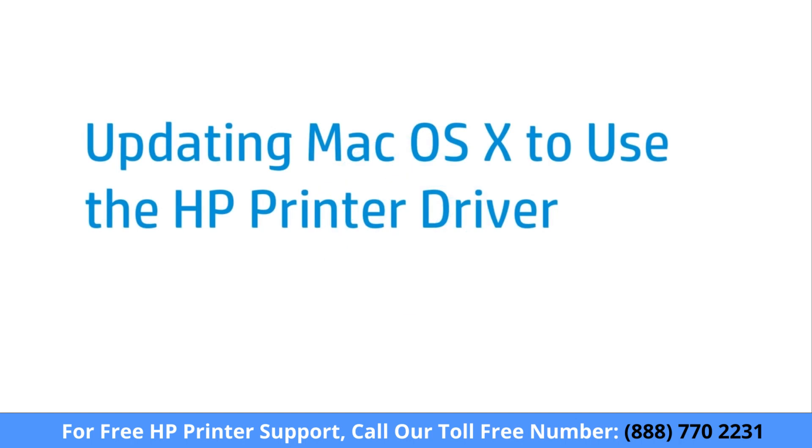Updating Mac OS X to use the HP printer driver allows you to get full functionality out of your HP printer, and helps resolve printing issues.